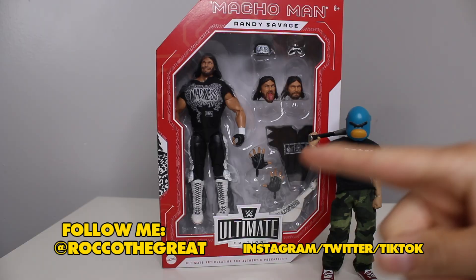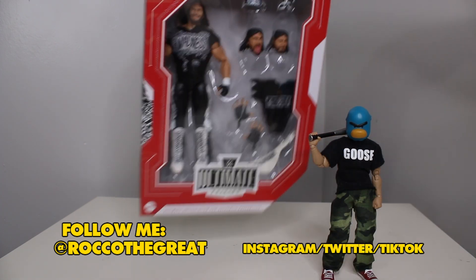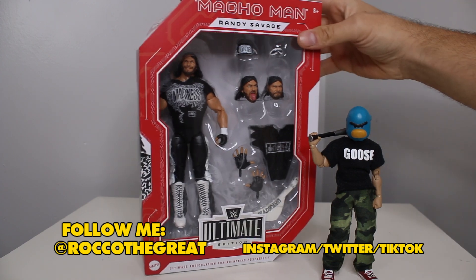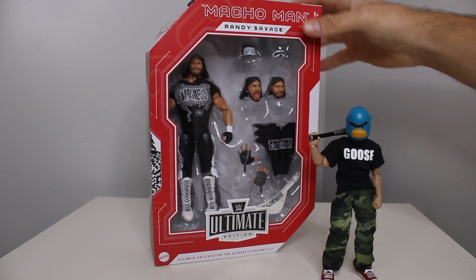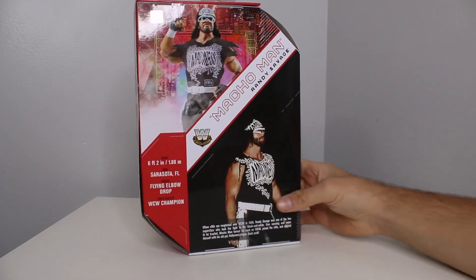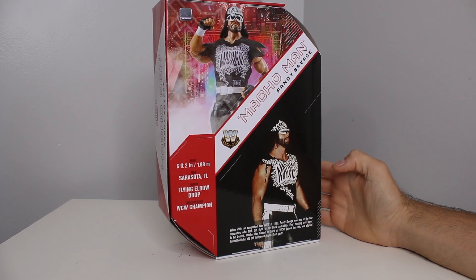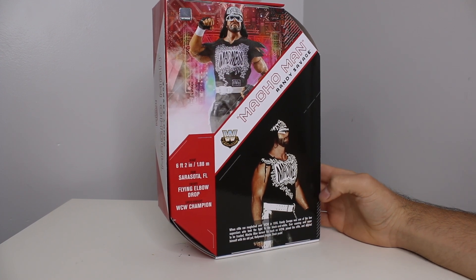It's Rocker, the great superstar artist, creator of Goose Fava, toy hunter extraordinaire. Coming to you with something I've actually been excited about — not a lot of figures have been exciting me lately. When there is a figure that does something good, we talk about it on this channel. This is the Target exclusive NWO WCW Macho Man Randy Savage.